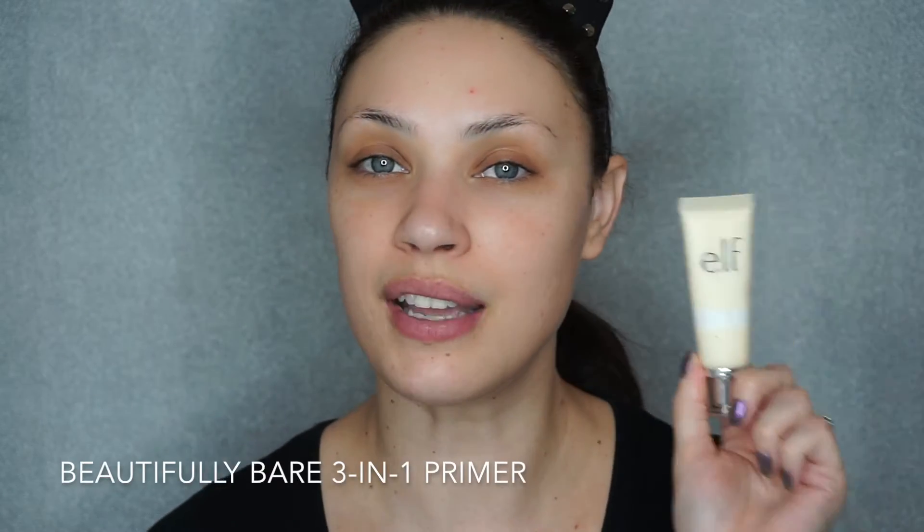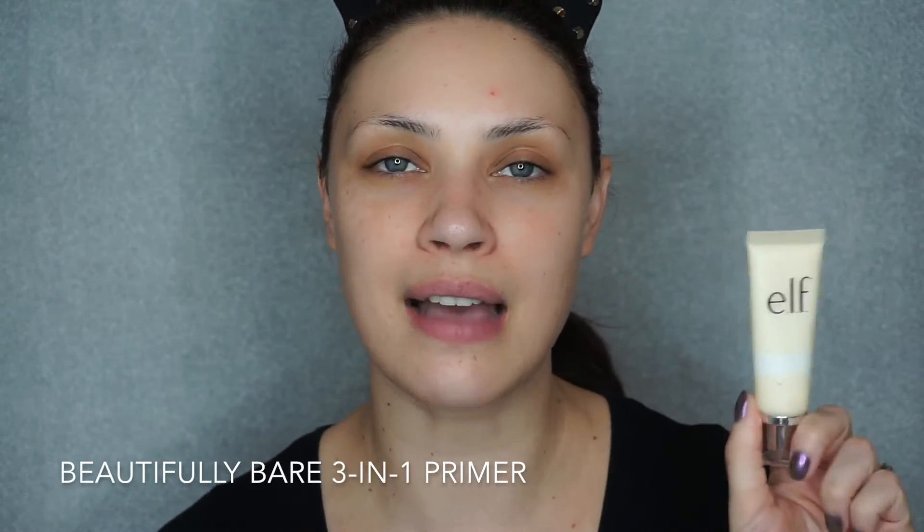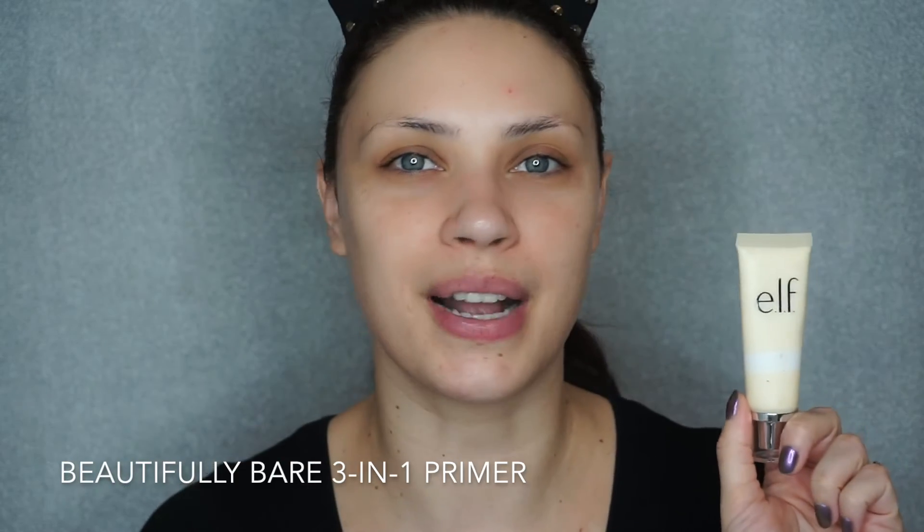Today we're starting from scratch, so I have nothing on my face right now aside from my skincare, moisturizer and all the good stuff. I'm going to start by priming and I'm going to use the 3-in-1 primer. I have not stopped using this since I got it — it's absolutely amazing. It's very hydrating and very soothing, makes your skin really smooth, and it's perfect for the cold fall and winter time. I absolutely recommend this product.